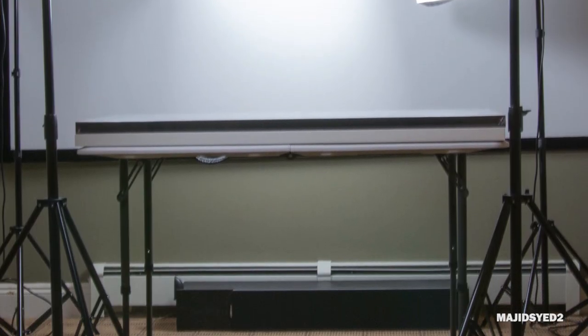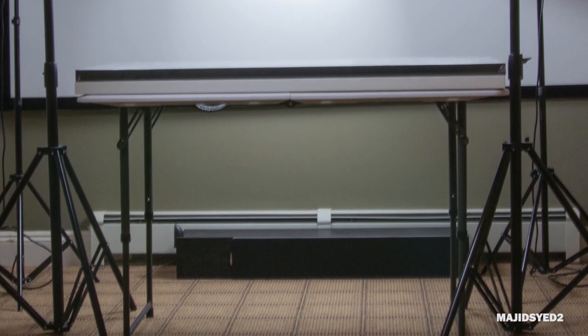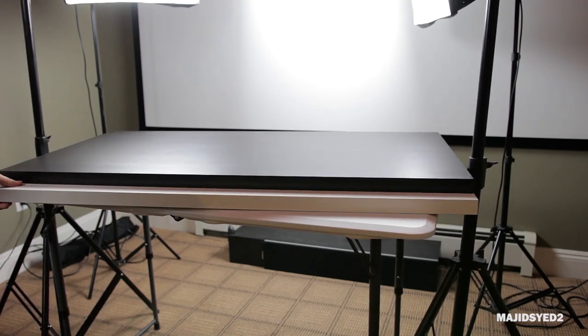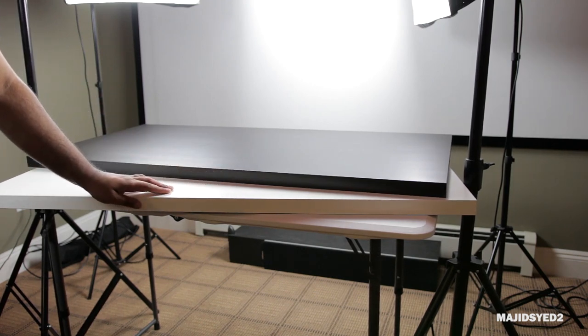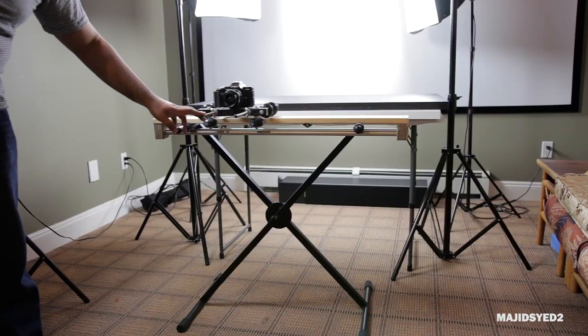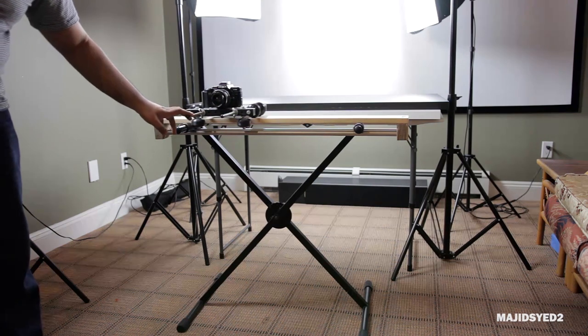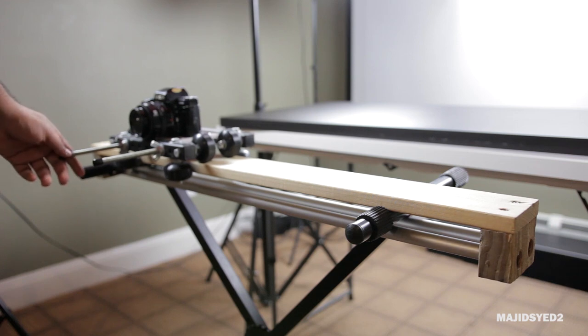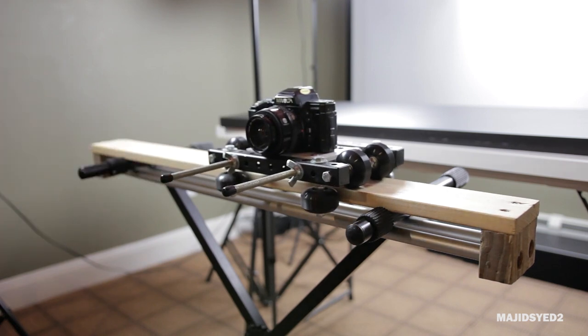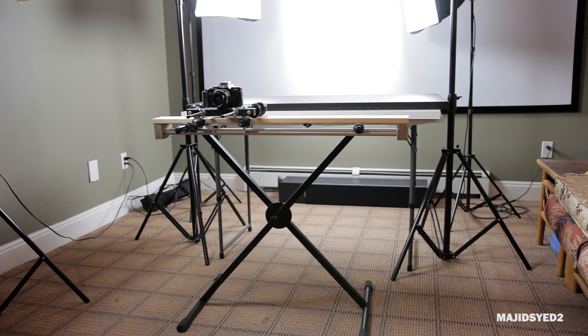The table we're using is just a simple foldable table you can find at Walmart and most stores. At the top of the table, we have two veneer tops from IKEA — one lighter wood color and one darker — so depending on what colors the products are, we can choose the best background to make the product stand out. The last thing to show you is our homemade slider system, which uses a keyboard instrument stand to prop up a setup I made with aluminum pipe and some wood, combined with a dolly system from moveyourcamera.com. It's a dolly that can go on any relatively smooth surface with its own tracking wheels, and it works pretty well for the versatility.